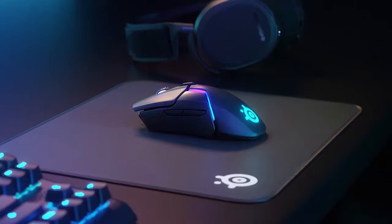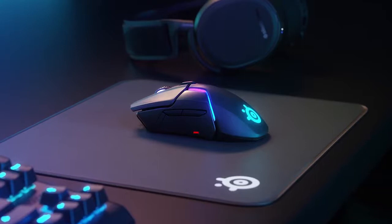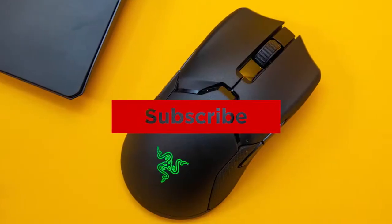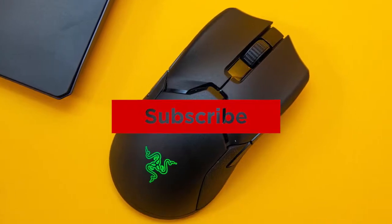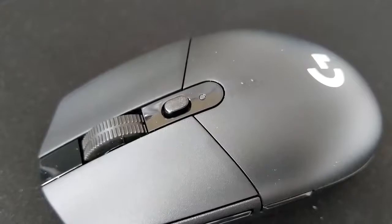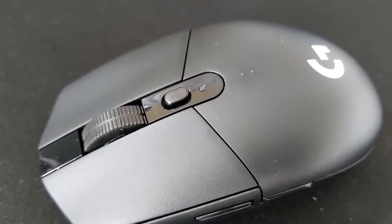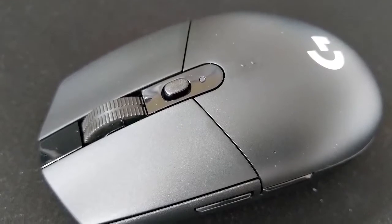Alright guys, that's all for now. If you enjoyed this video, please go ahead and leave a like. If you're new to the channel and you liked the video, consider subscribing. We do our best to keep you up to date with the best products on the market right now, so if you want to stay current regarding the best gear, make sure to hit that subscribe button. Be sure to check out the description for links to find the most up-to-date pricing on all the products mentioned in this video. Hope you all have a great day, and we'll see you back here soon for the next video.